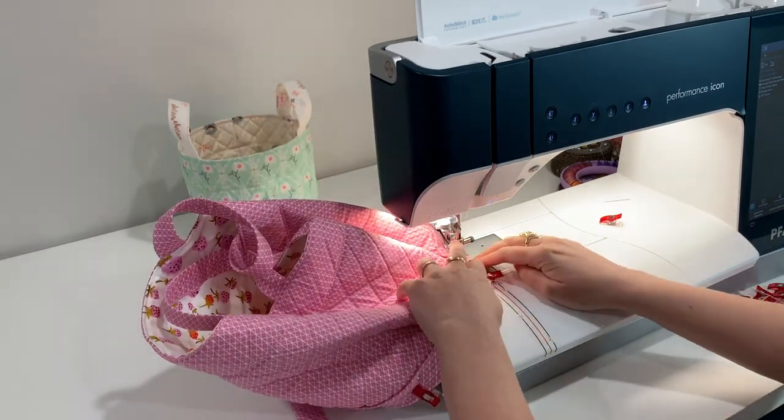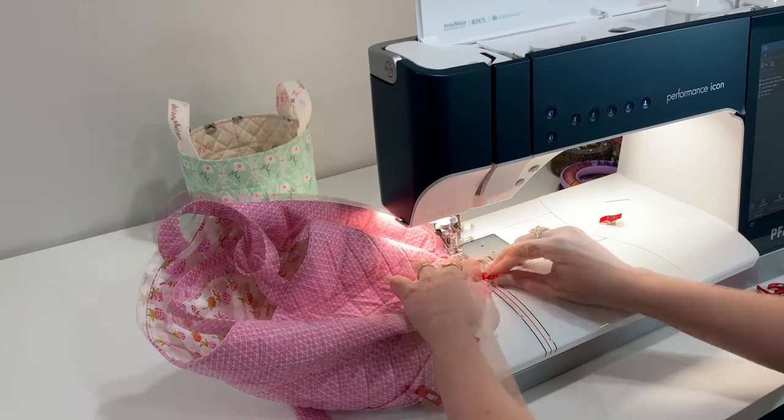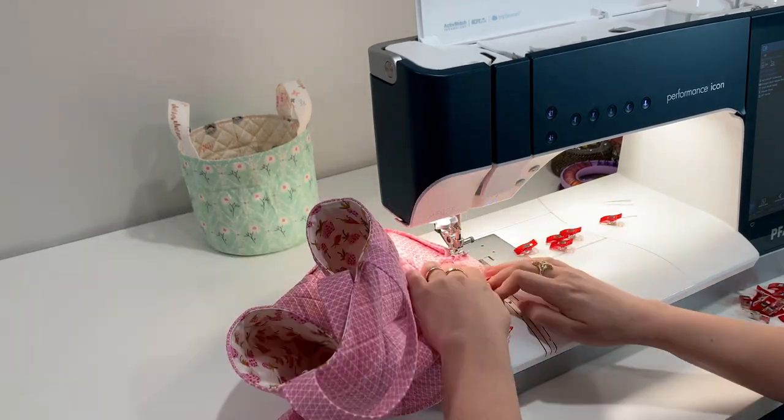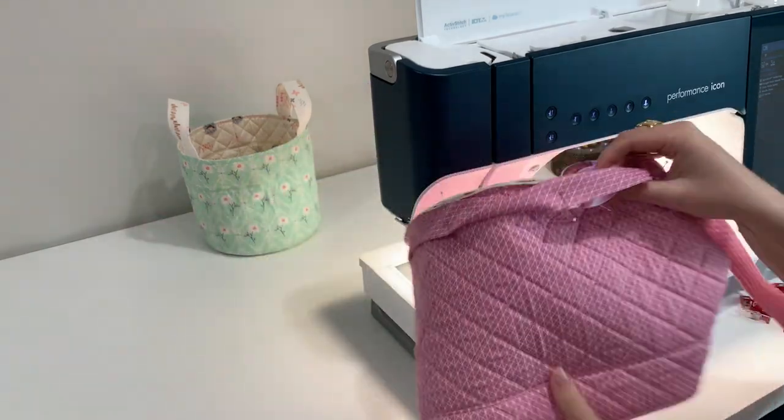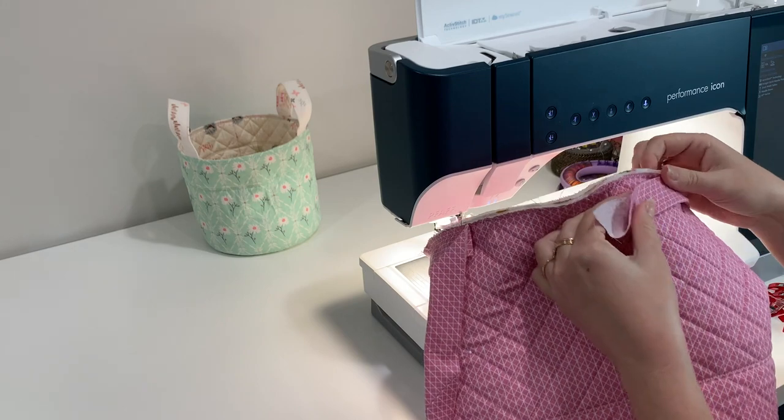You can sew with your needle down and that helps keep your basket in place while you're attaching. Now I need to join the ends of this binding.